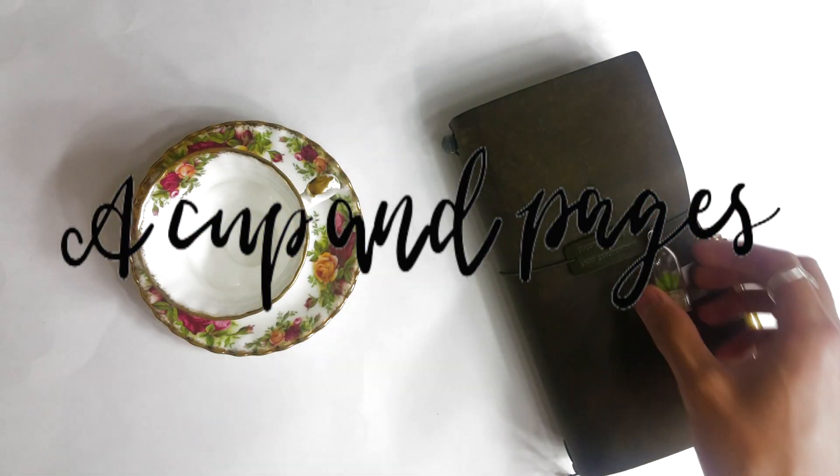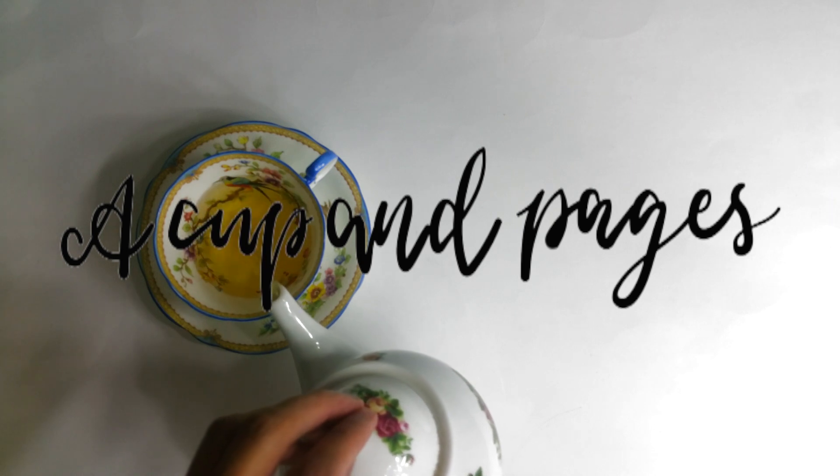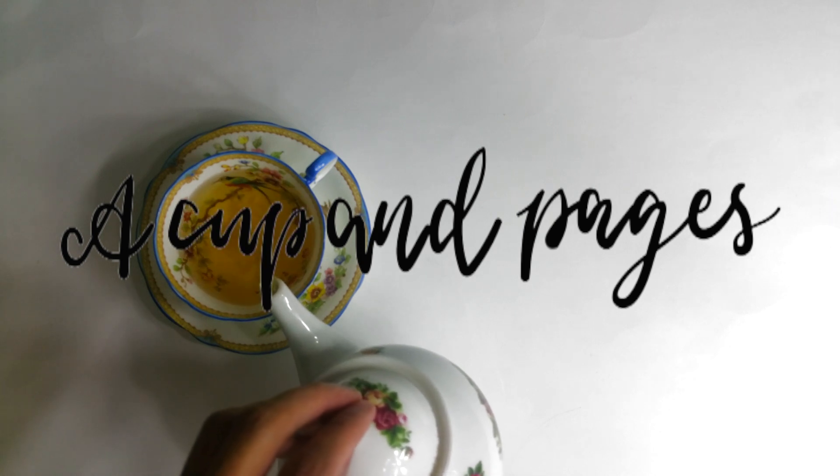Hey, it's Miguel, and this is A Cup of Pages, Art Journal with me. Here we go.